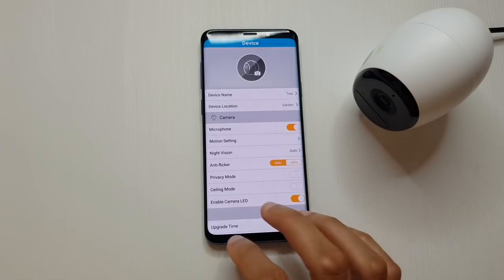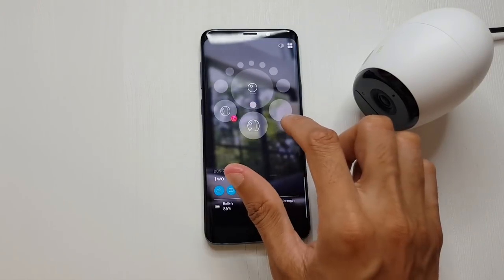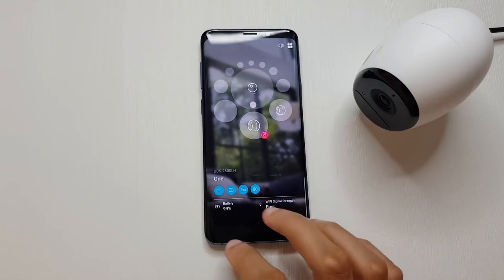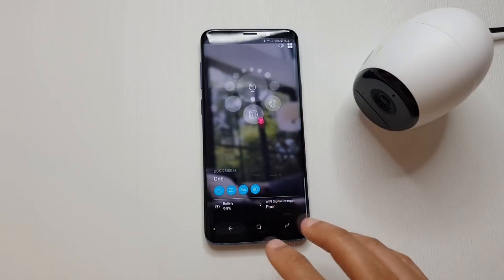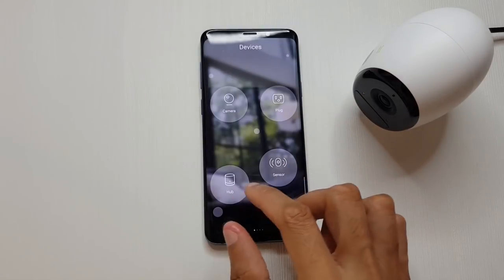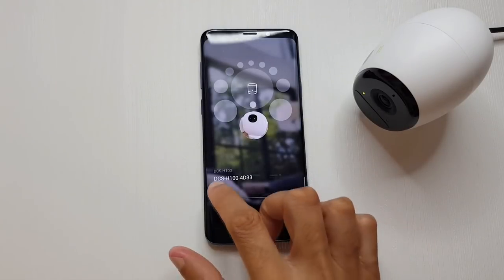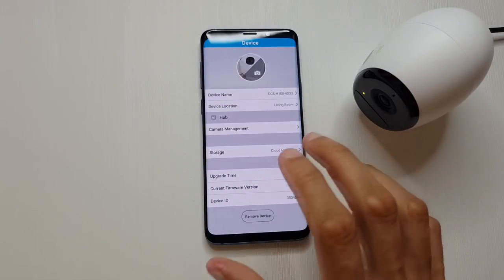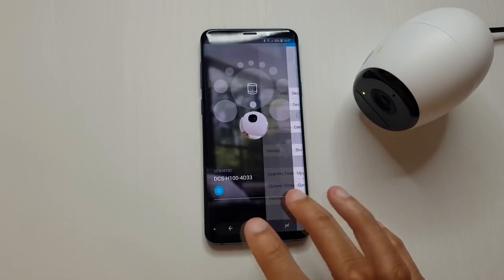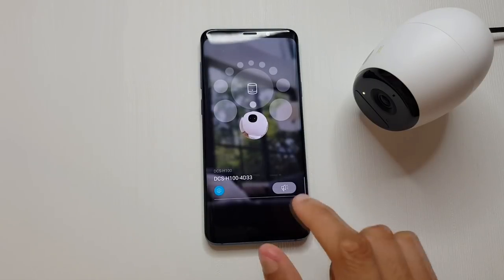You also get firmware information underneath there. The same settings apply to the other camera. It would be good to have the hub in the same devices section as the cameras - it seems to be separated out for some reason. Going back, you can get to plugs and smart plugs if you have them, and the hub has its own separate config settings where you can change the name, location, and storage type, and manually set off the siren.